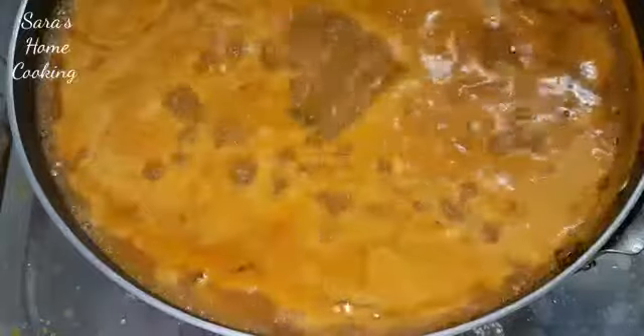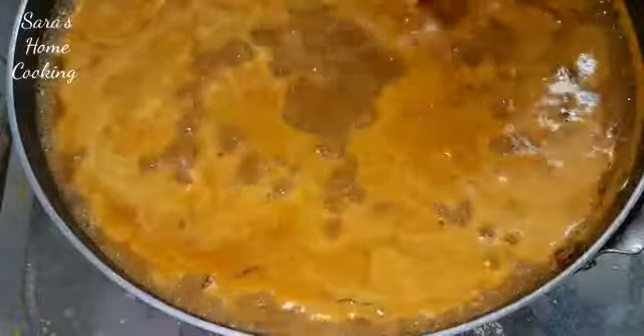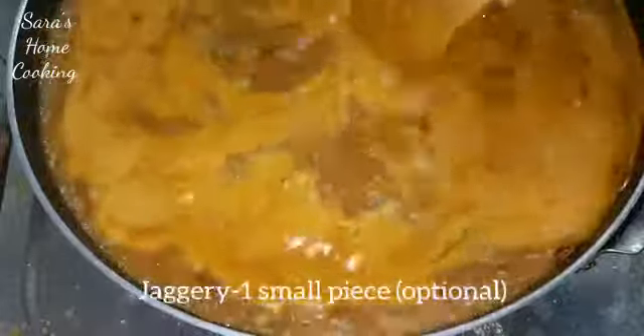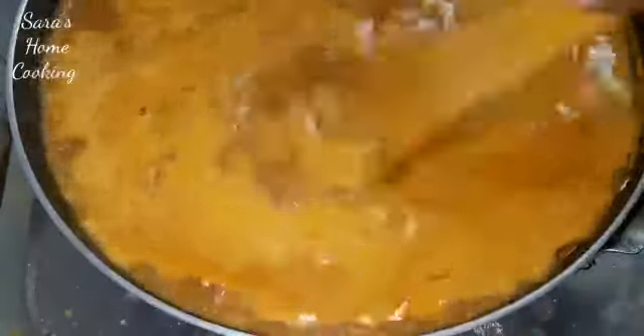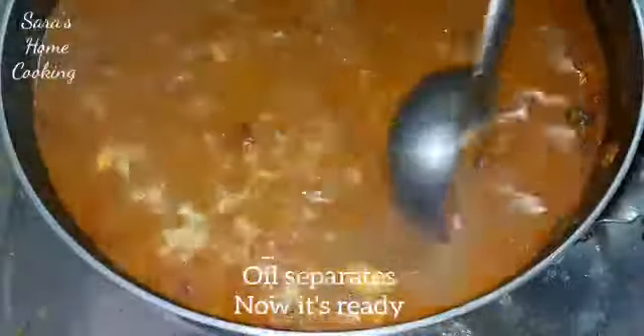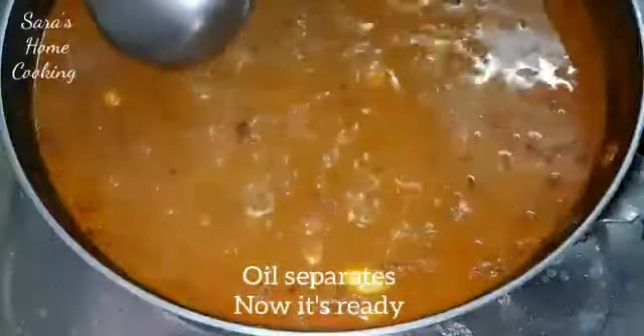I'm going to add some oil from the pot. Now I'm going to add some oil from the pot. Let's add a medium flame and add half of it. Now we add half of it.